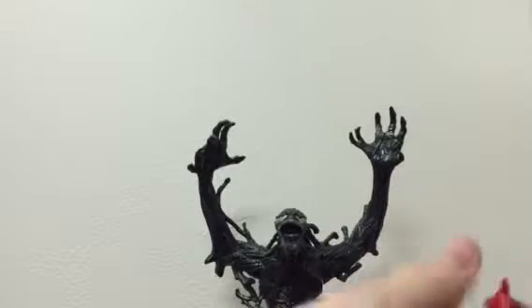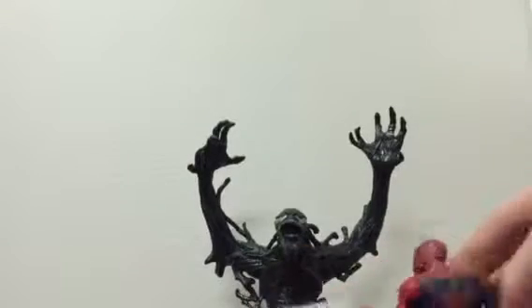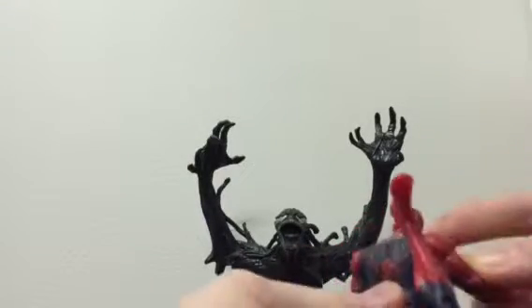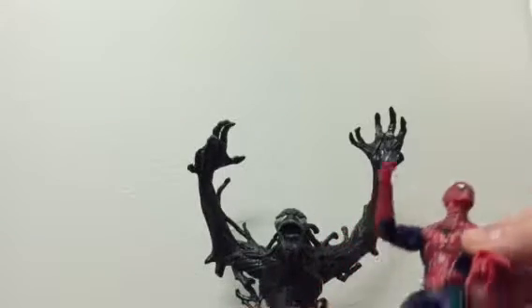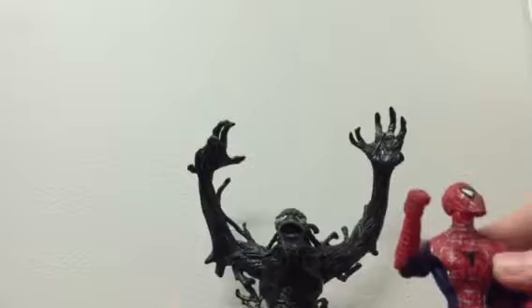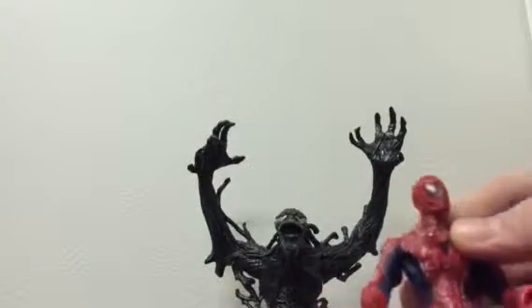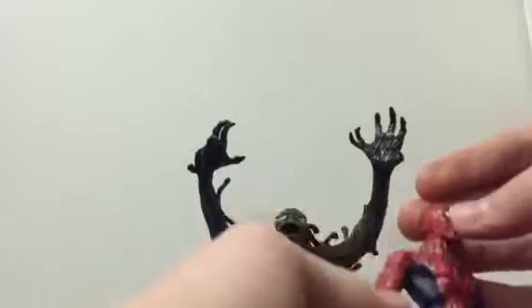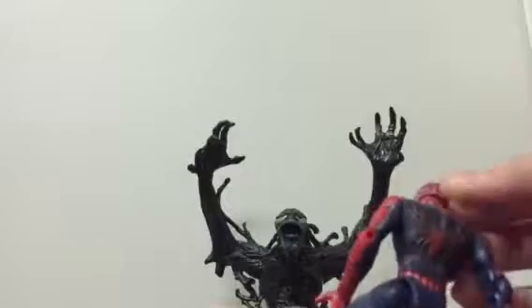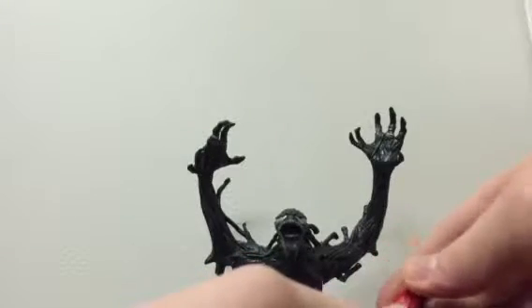I guess we'll first review Spider-Man. I'm not too sure what to say about this figure. I mean, it's nice, but I have the Spider-Man that came by himself — he has more articulation, looks better. But this one is okay, I guess. His paint's alright, decent. The sculpt is okay — you can feel the lines and everything sculpted in there.